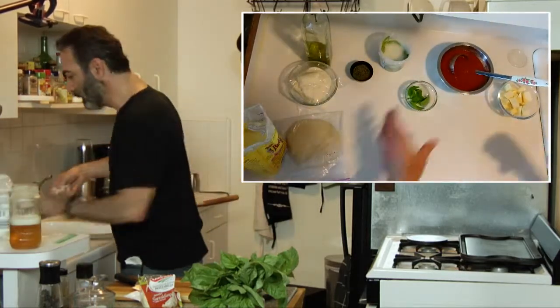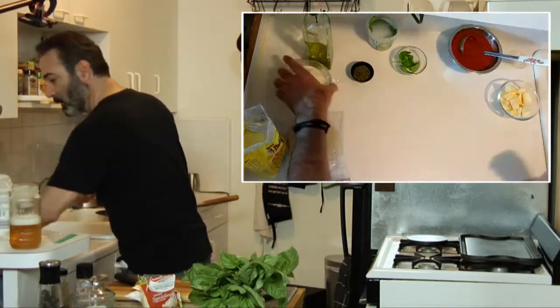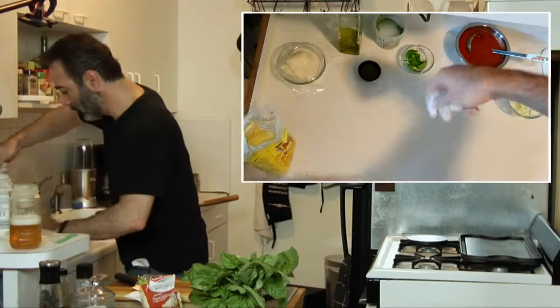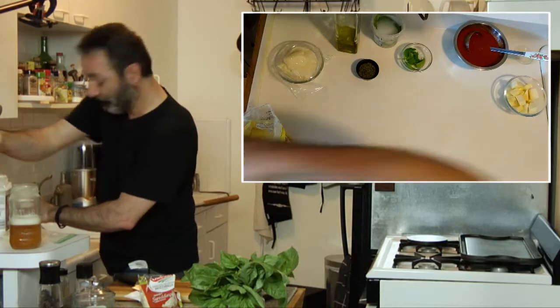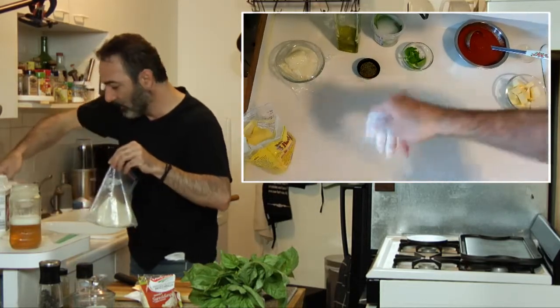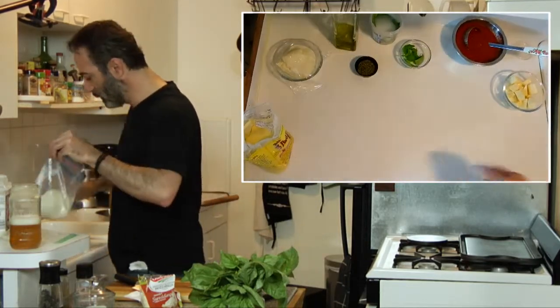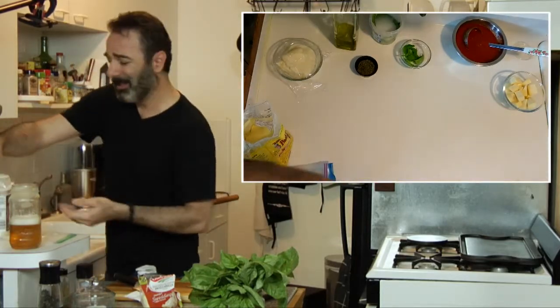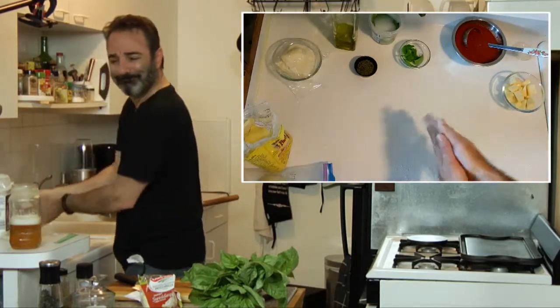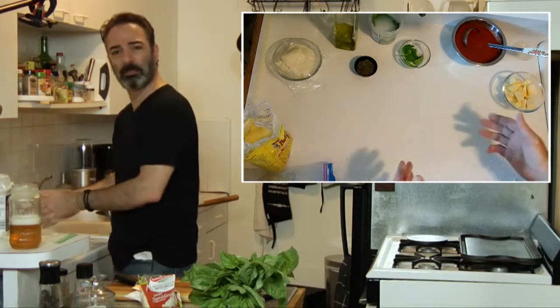I don't like to use a whole lot of flour. A lot of people kind of dunk their dough in flour before they work it. I don't like to — I think it's cheating, and it kind of leaves a weird dust on the crust.